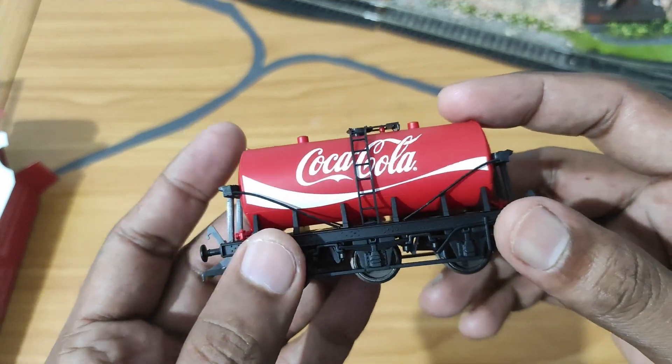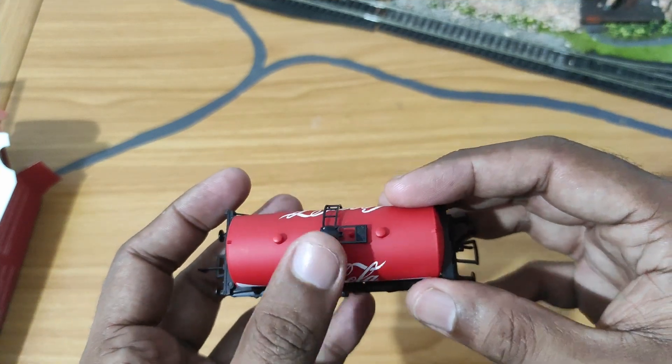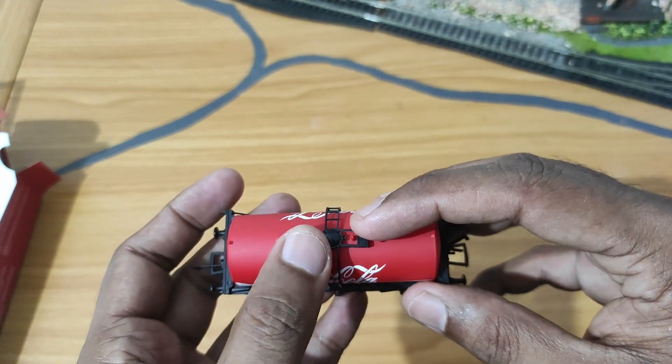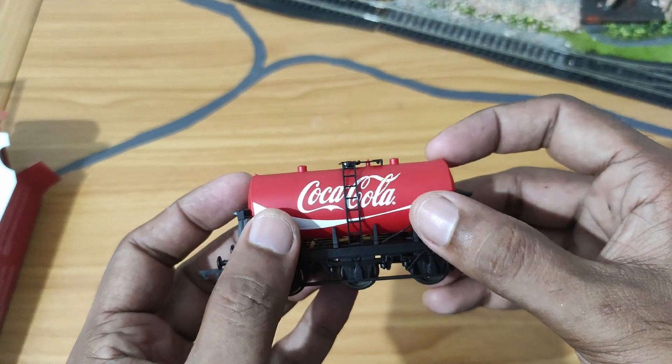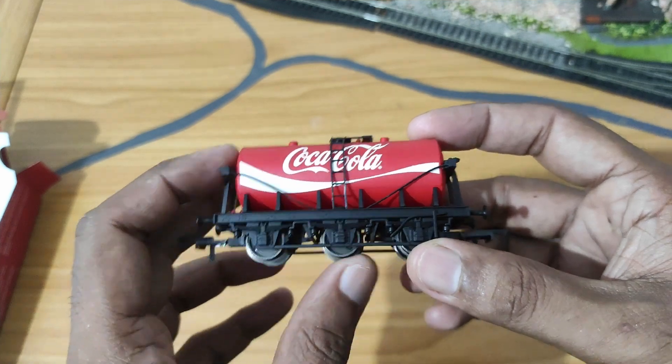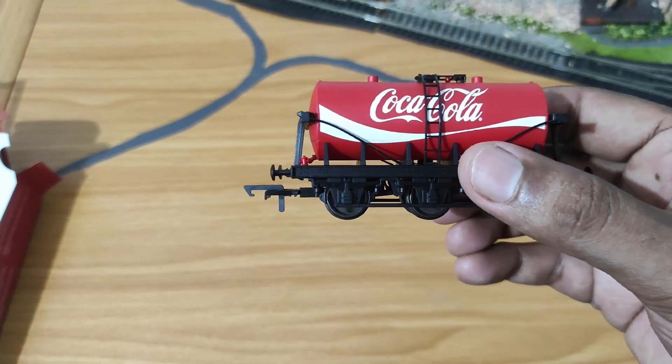The detail level is impressive. You've got a separately fitted ladder, a separately fitted hatch up there, and all these things including what appear to be wires or pipes — I'm not sure which — all separately fitted. You can also see that the wheels seem to be quite free rolling.